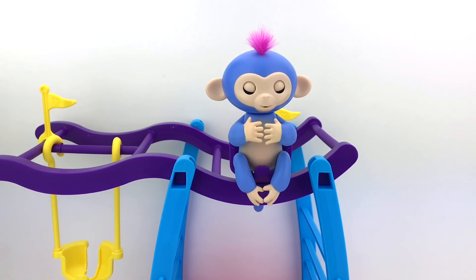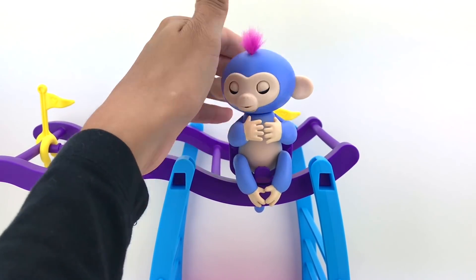To turn the Fingerling back on, it's right here on the back. Here you go!